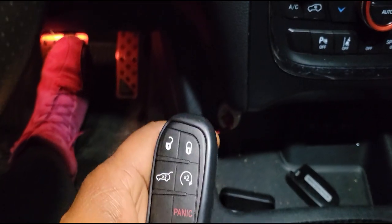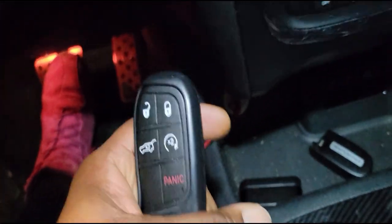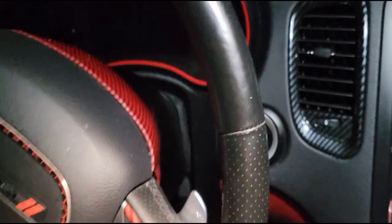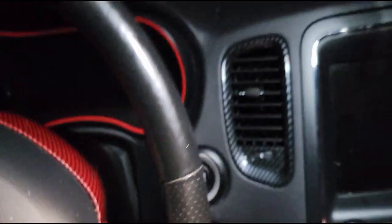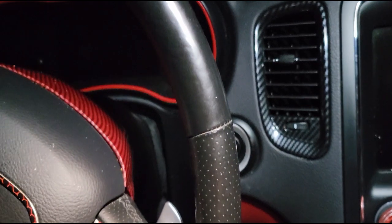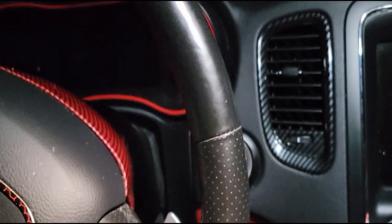After about 30 minutes, everything just pretty much started working. The 'key fob not detected' message on the dashboard — I don't get that anymore. It's been over two and a half months now and I have not gotten any messages on my dashboard regarding key fob not detected.